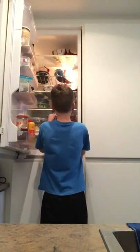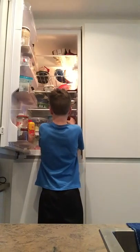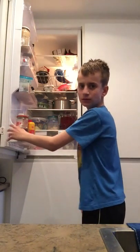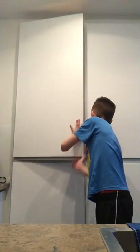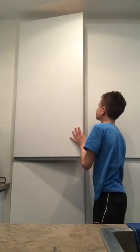Yeah, it's perfect. And what I do now is open it and put it in the fridge. I just fell, I think I fell.